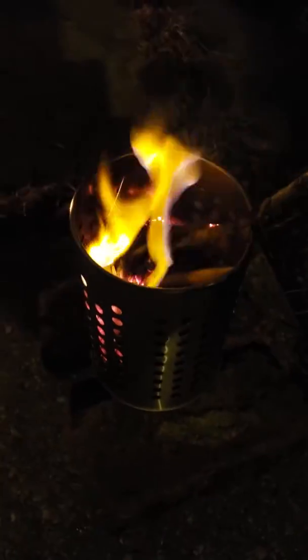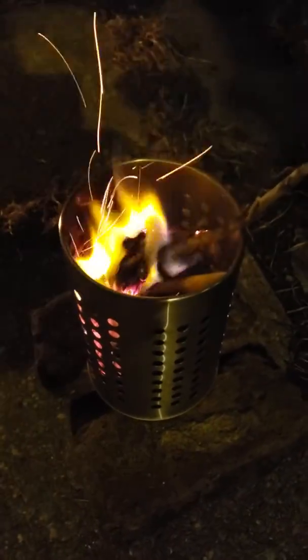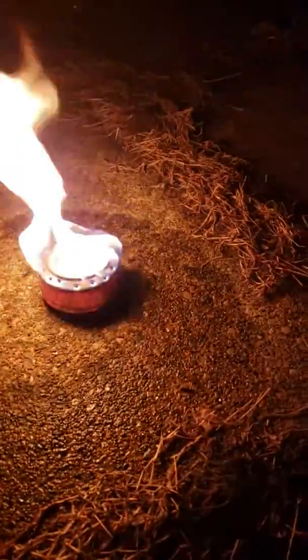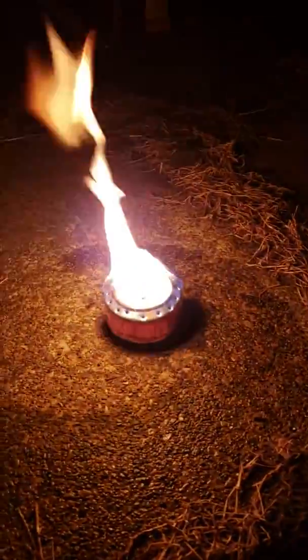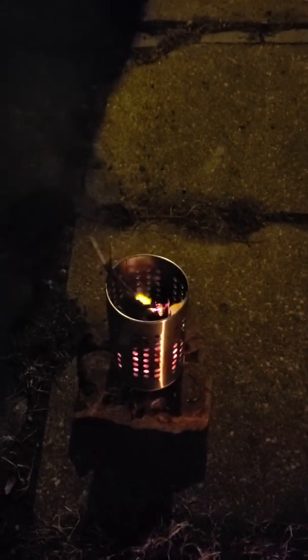Walmart twig stove, got it on sale for $2.87 or something like that. Got some charcoal at the bottom, started it with some shoe polish ones. And here is my penny stove with no penny in it, and a little bit of fuel overspill — did it with a lighter.